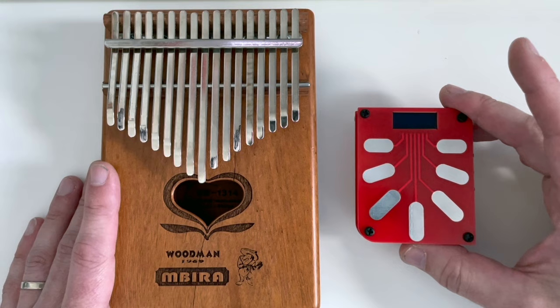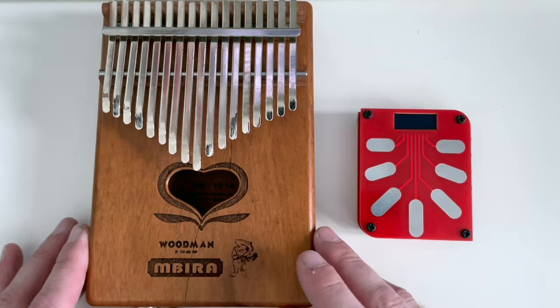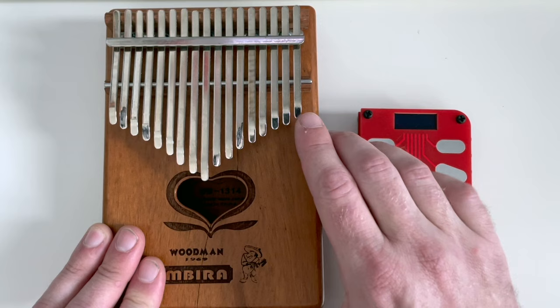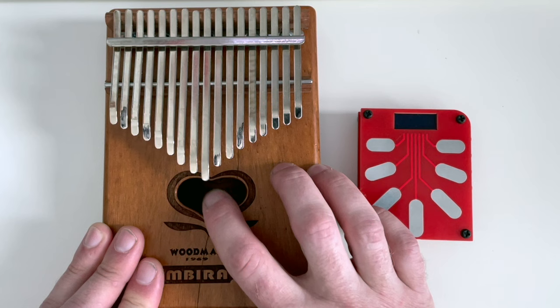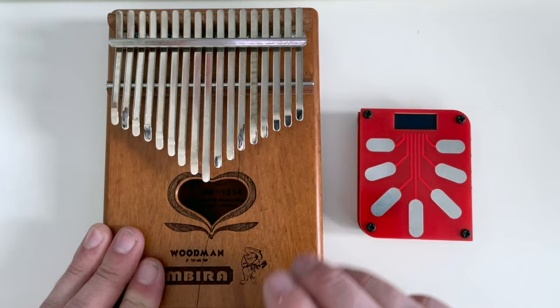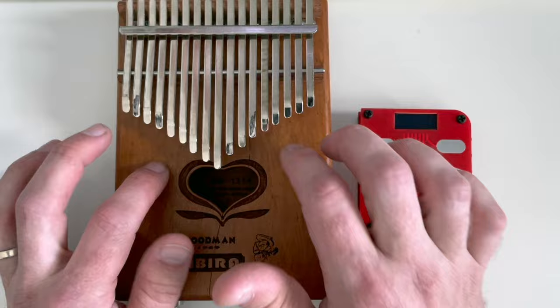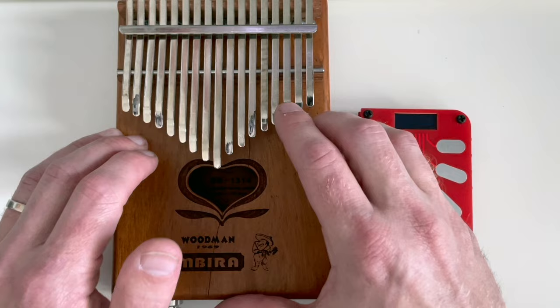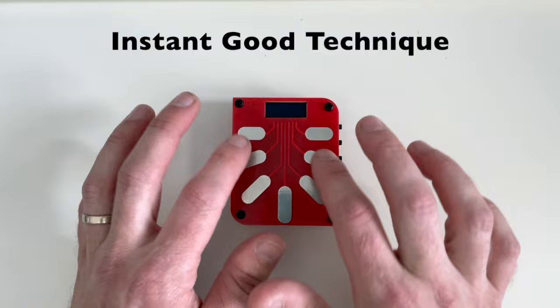Let's start with the idea of a digital kalimba. Right away I was like, this has a lot more possibilities, and this is a lot easier for a beginner. If you've ever played a hollow box kalimba, the center tines have a lot more resonance than they do out at the edge. You also know that hitting the tine with the fleshy part of your finger gives a different tone than with your fingernail. And with an electric kalimba it's easy to thunk the top, which comes through on your recording. So despite the fact that the kalimba is a simple instrument, it actually takes a while to get a good technique down. With this digital version, you don't have that — instantly you've got good technique.